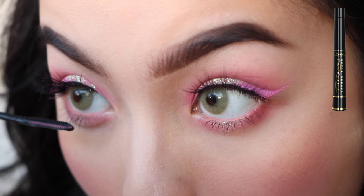I forgot to moisturize my lips, so I'm just going to go ahead and do that. And then I'm going to go back to the eyes and apply mascara to the bottom lash line.